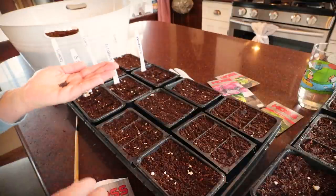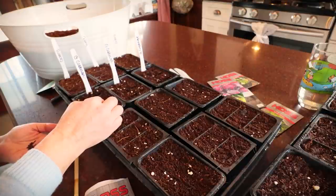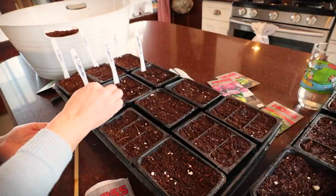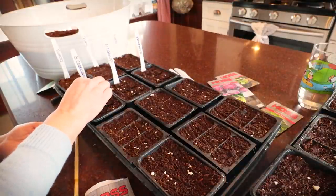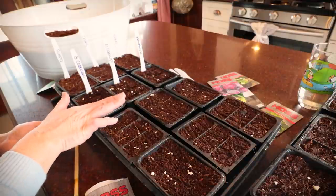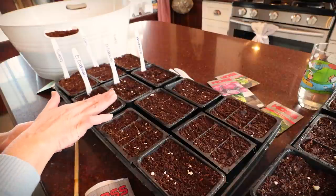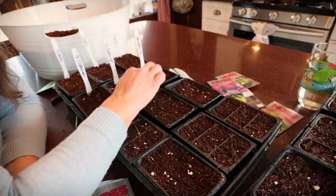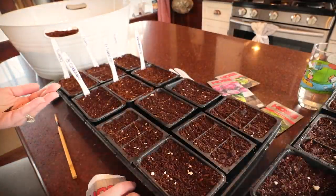For my green Stonehead Cabbage — we are affiliates with Hoss Tools. If you haven't gotten your seeds yet and want to use our link, you get a free packet of seeds. It's the Mr. Big Pea, my favorite. I'm putting three seeds in each cell just to make sure we get germination. I've had wonderful success with Hoss and their germination rates. My hope is I'll have to thin a couple back to just one per cell. Green cabbage is done.